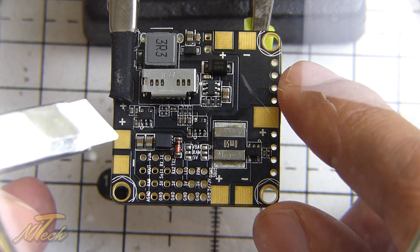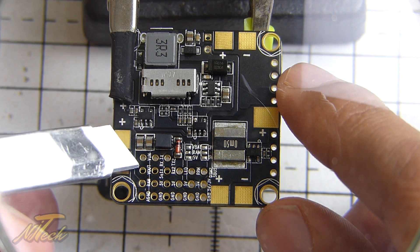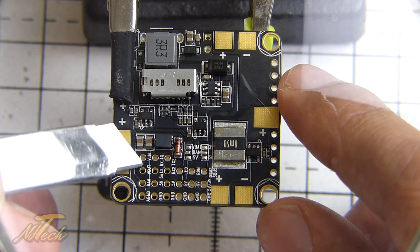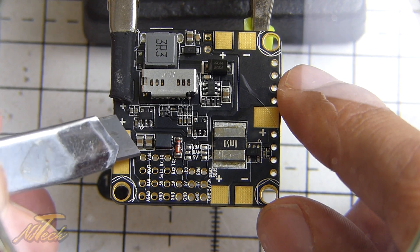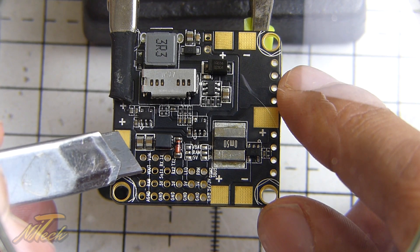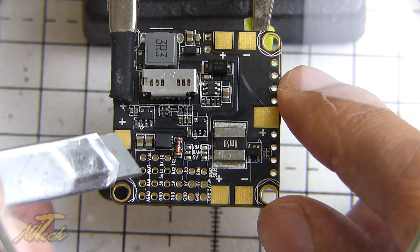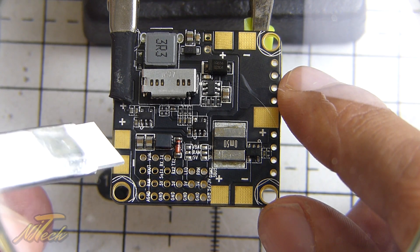In terms of the video side of things, it pertains to this rail here. You have the video-in pin at the top, where the video signal from the camera comes in. The next one down is video-out, which goes to your VTX. Obviously this board has an OSD, so the video signal has to run through it.